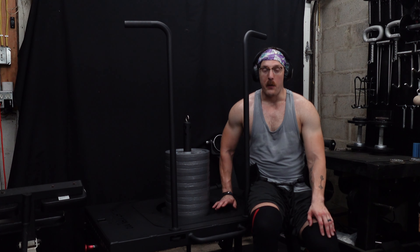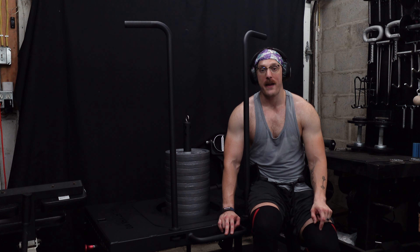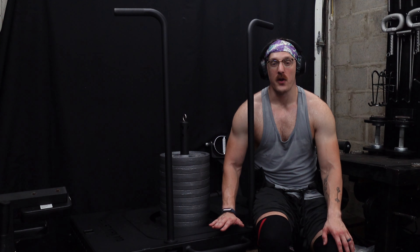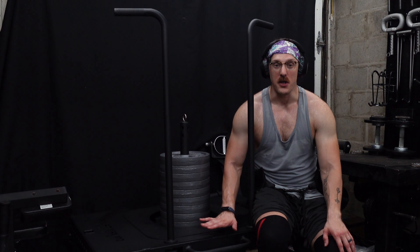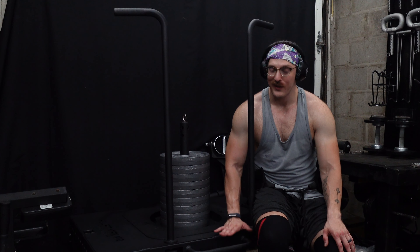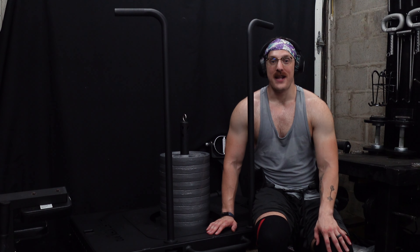I want to give a huge thanks to Titan Fitness for sponsoring today's video. This is one of my dream machines and it's a dream come true to finally have this and be partnered up with Titan. I'll include a link below to the Squat Max if you'd like to check it out or do some additional reading — using that link does help the channel, though no pressure. One of my qualifiers for home gym equipment is that I really don't like pieces that are dedicated to only one exercise.